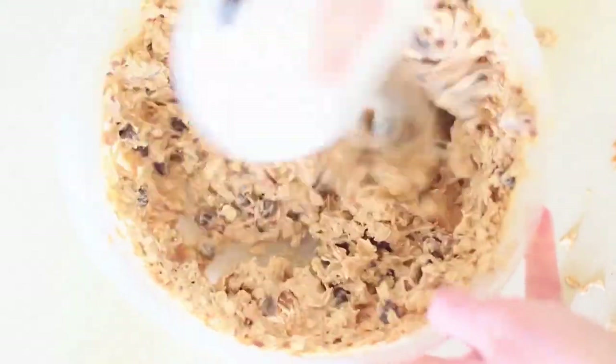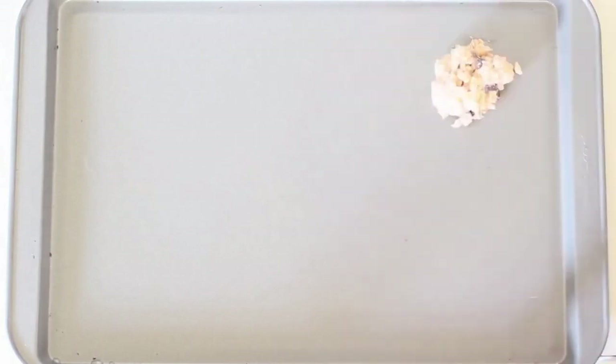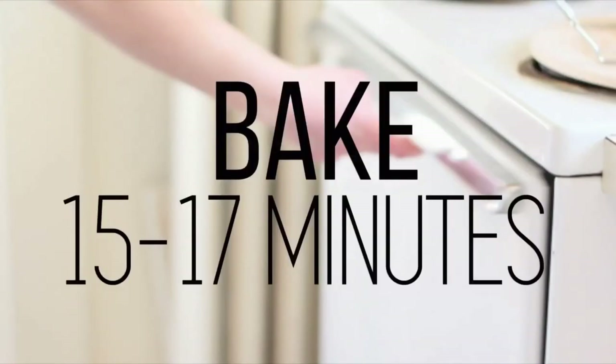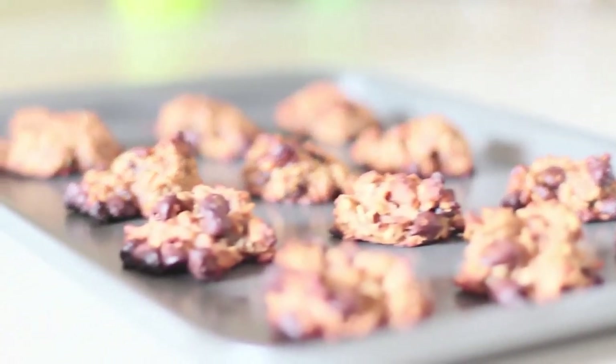It is time to put them on the cookie sheet. I love doing this part — it's so fun. It just reminds me of being a kid and making chocolate chip cookies at home, except these are a bit healthier. Put them in the oven for about 15 to 17 minutes, making sure you check them every so often to make sure they did not burn at the bottom.